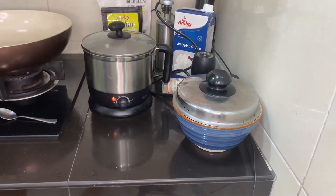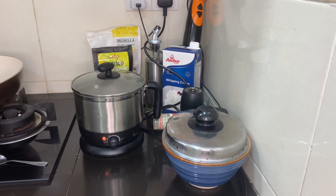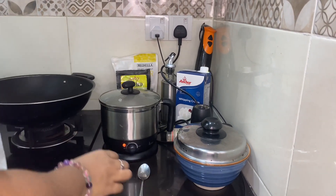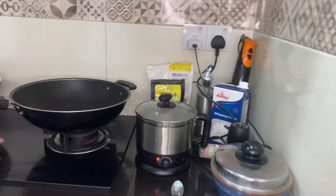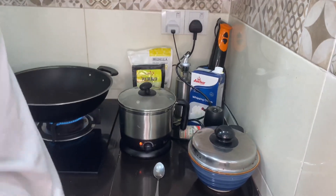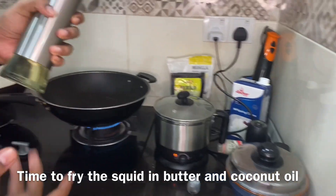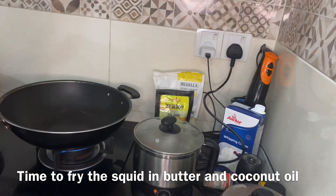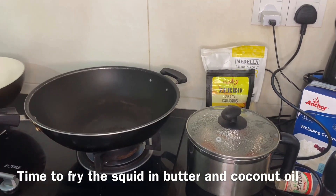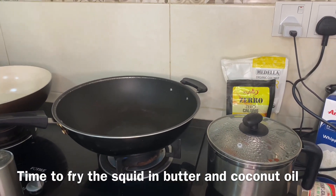Meanwhile, I'm going to start frying the squid. The squid has been marinating for about three to four hours. I'm going to fry it with 100% coconut oil and let the pan get hot. I'll also add just a little bit of butter for the extra creamy taste.